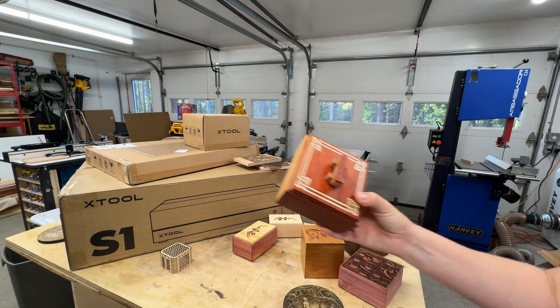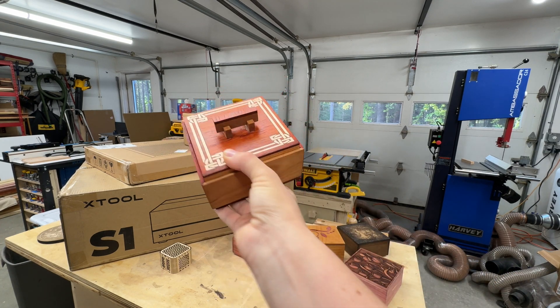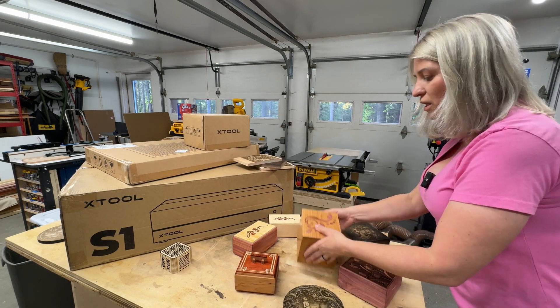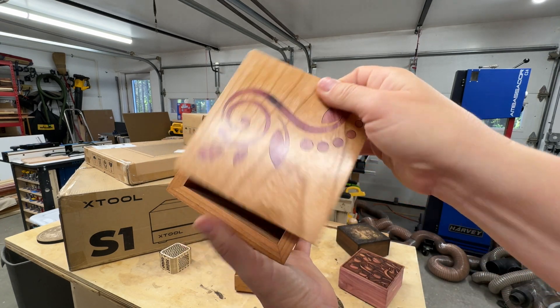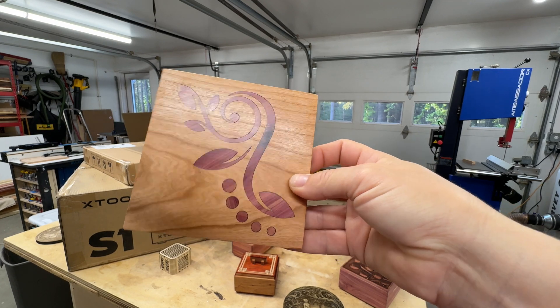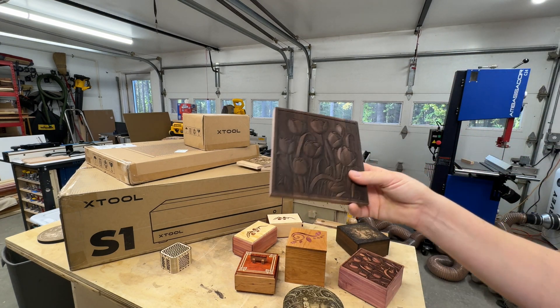I do a lot of inlays and you can do boxes with beautiful inlays — a laser makes it so easy. With this laser I made an inlay for this box just two days ago. Look at how clean that is. I love doing inlays with the laser.